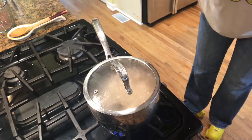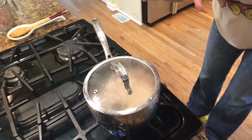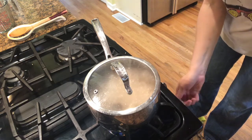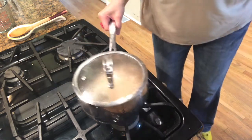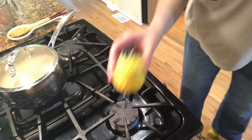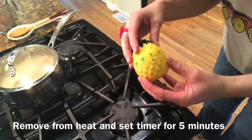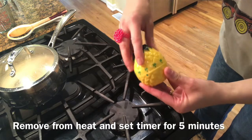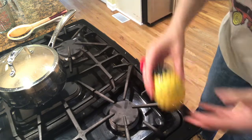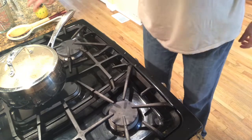There's definitely steam coming out from underneath the lid of the pot and it's super boiling in there — this is perfect. Now shut off the heat completely, remove from the burner, and let it rest. Set your timer for five minutes — I have my handy dandy pineapple timer. If you have one of these turn timers, twist it around to 55 and then all the way back to five.